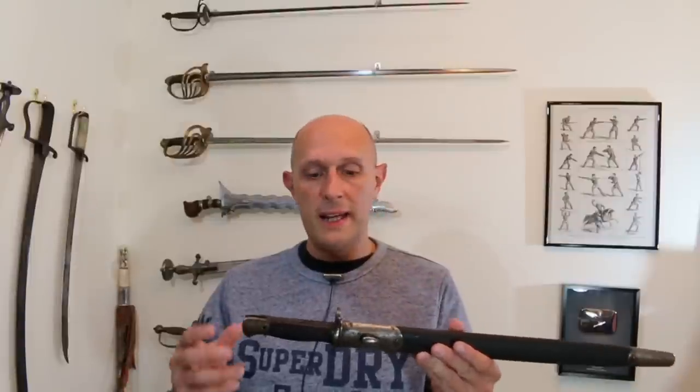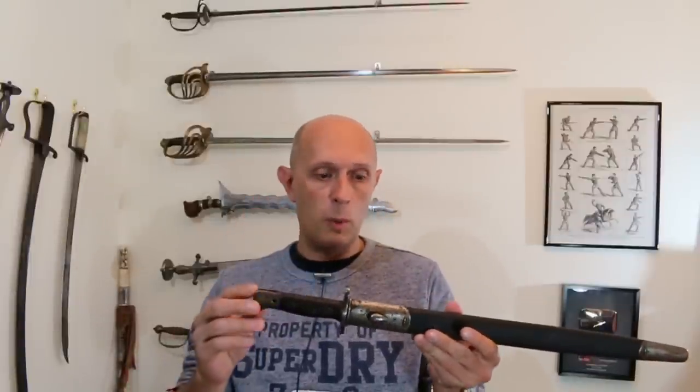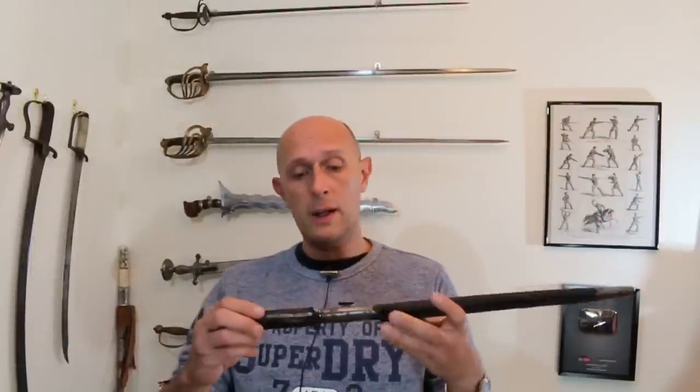A while ago I did a bunch of videos talking about bayonets specifically fitted on actual firearms — muskets and rifles. I've got an SMLE rifle, a .303 British World War I dated rifle, as well as muzzle-loading muskets and rifles. I've talked quite a lot about bayonets, their advantages, and the context in which they were used — why they were a very important weapon in the 19th century, right through to World War I and in some aspects even World War II.